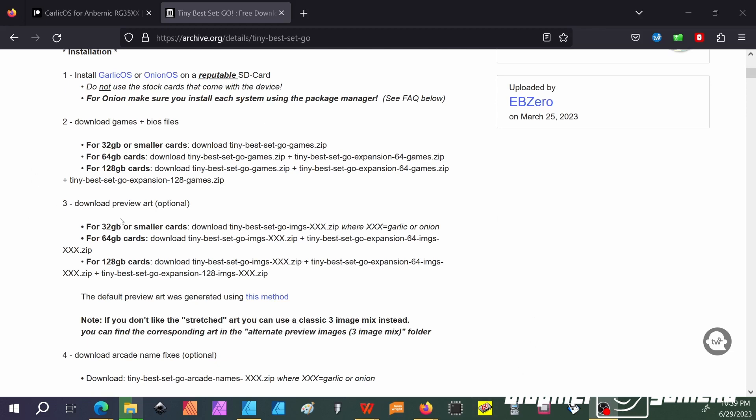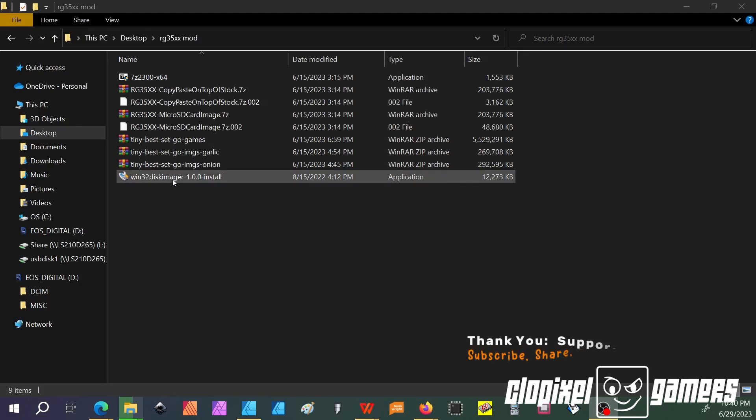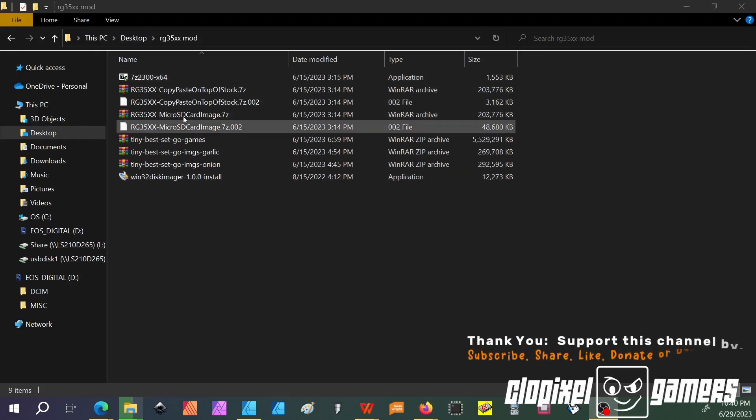This section explains which files to download if you have a 32GB or smaller card, 64GB cards, or 128GB cards. 8GB is definitely too small, so I would recommend 16GB or higher for this install. Once you've downloaded all the files, your folder should look something like this. You have your 7-zip here — just double-click and install. Same thing with Win32DiskImager. You only need 7-zip to unzip these files. You also have your copy-and-paste mod, your fresh microSD install, your Tiny Best Set Go games, and your images for Garlic and Onion — so they have overlay images so you know what game you're playing. This is everything we need to get our installation of Garlic going.